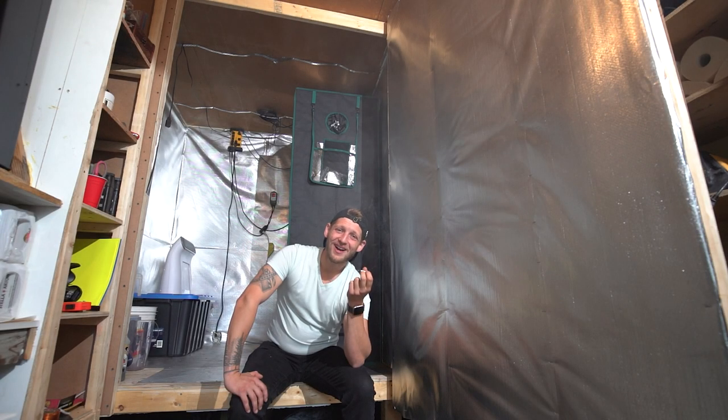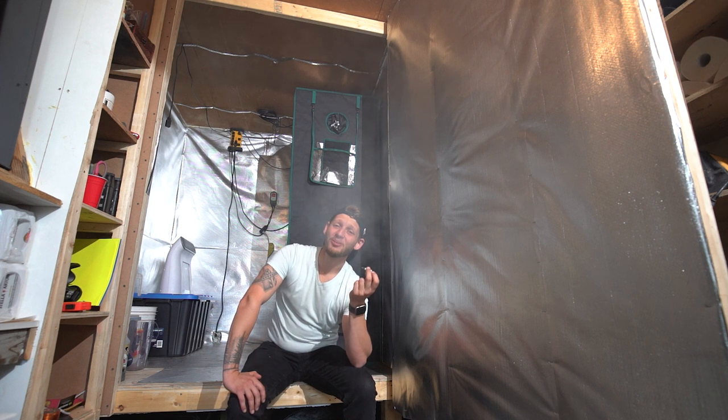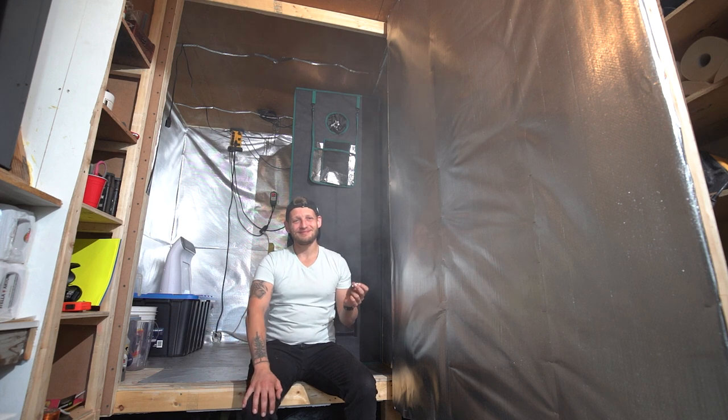That's going to do it for our grow room tour today. I will be making more videos on how I'm optimizing the growing conditions in here, seed to harvest videos, and lots more over the next few months. Make sure you're subscribed, give this video a thumbs up if you enjoyed it, and let's start a conversation down in the comments section and help each other grow better plants.